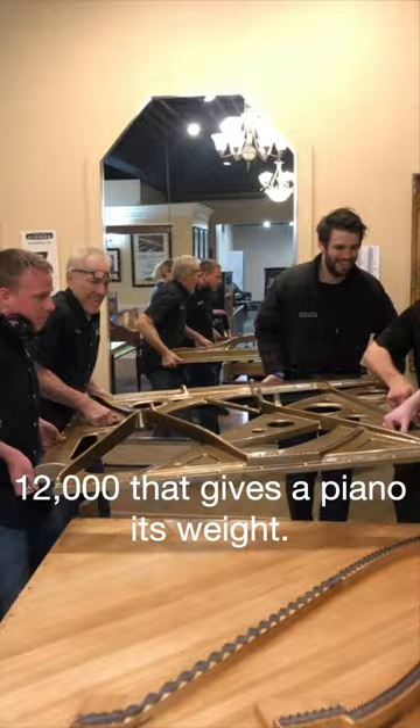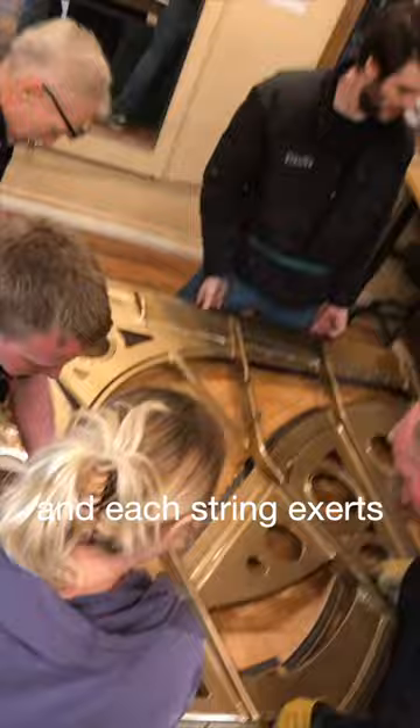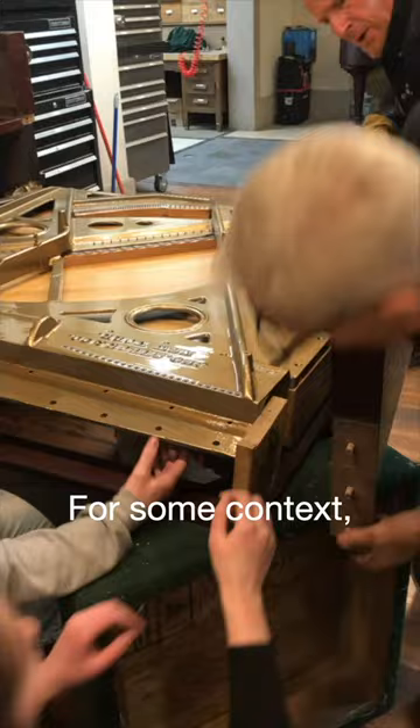There are 88 notes in a piano and most notes have three strings each, for a total of about 220 strings. Some pianos might have more, maybe 240 strings, and each string exerts 160 pounds of tension, for a grand total of 18 tons of tension. For some context, think of a car — a car might be two or three tons.